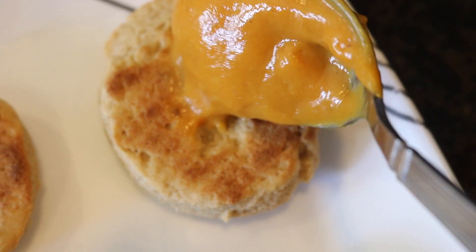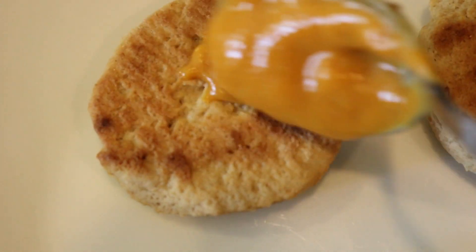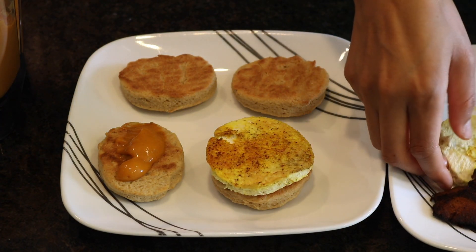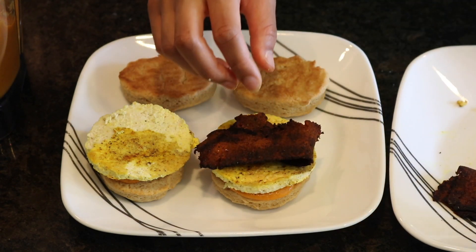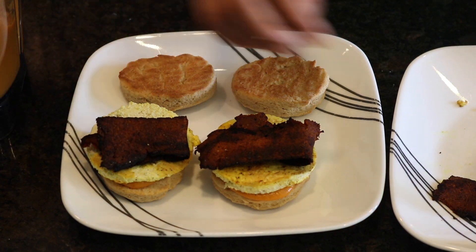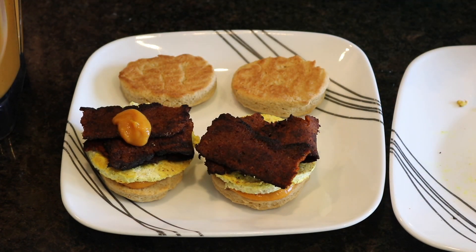Now I'm adding the egg yolk to the biscuits. Being that the biscuits came out thin, I'm just going to use two biscuits — the top and the bottom — instead of slicing them like I normally would. Add more yolk at the top.